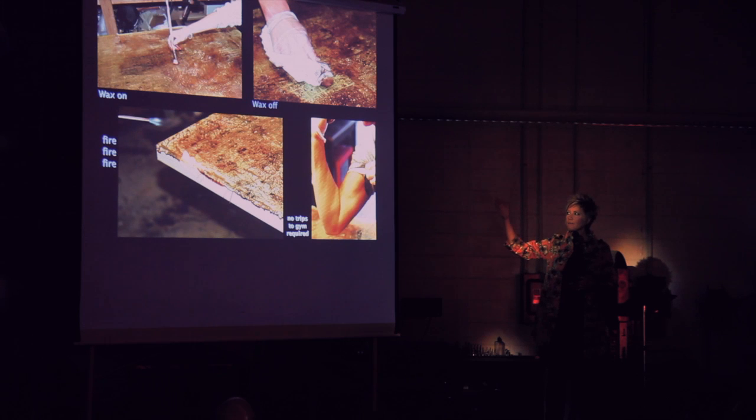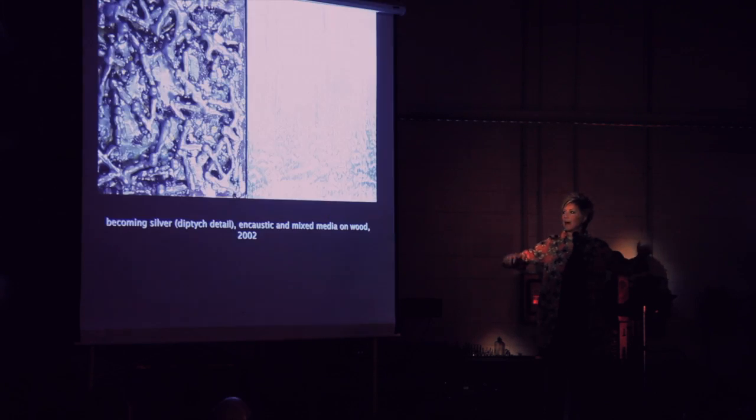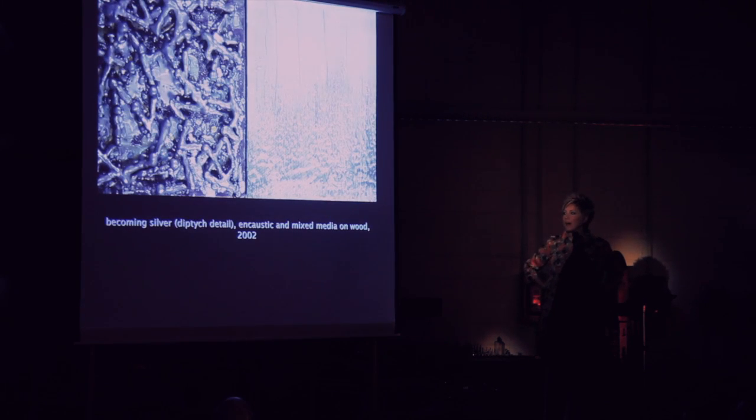A couple of different techniques when using encaustic paint: you can scumble it — rub oil paint or oil stick into the surface you've already created, then rub it off. It's somewhat a printmaking technique, and you have to have the element of heat. You can use a heat gun. I just recently received a propane torch for Valentine's Day — it was very romantic. I was setting fires in my garage and figuring out how to put them out.